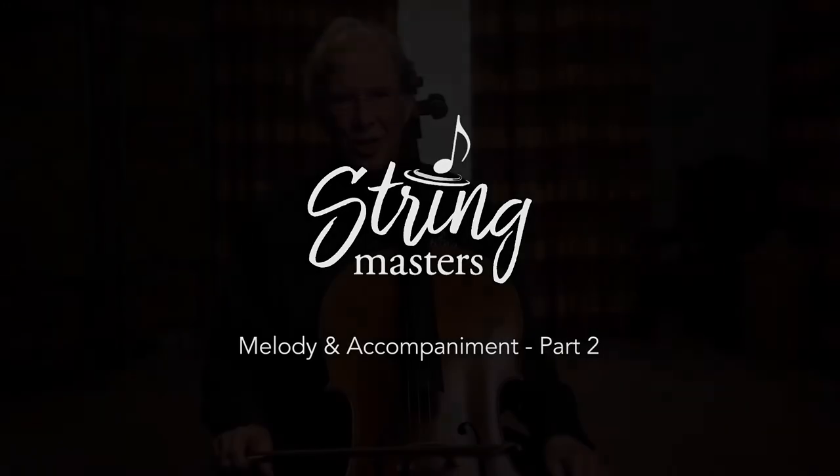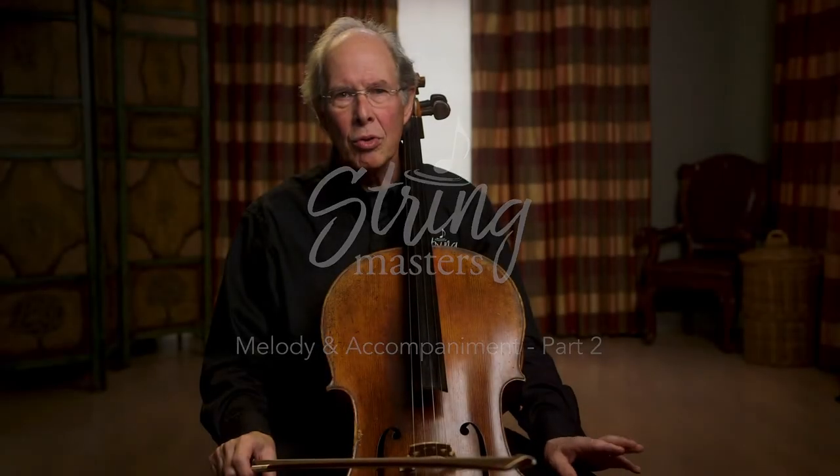Hi, Chris Campbell here for Stringmasters. We're going to now go to melody and accompaniment part two with the bowing.